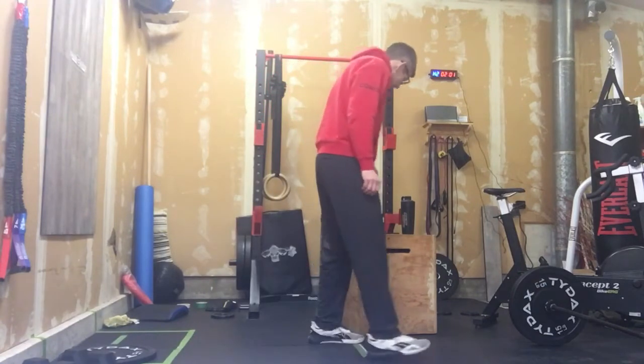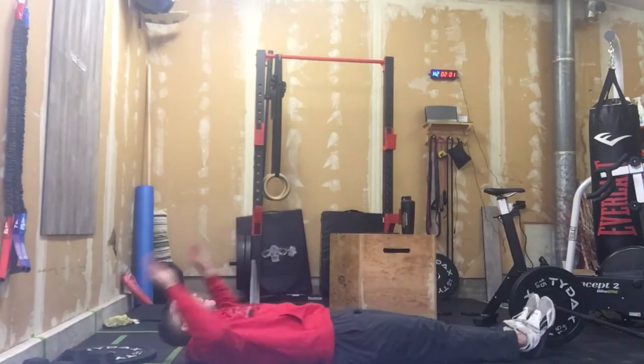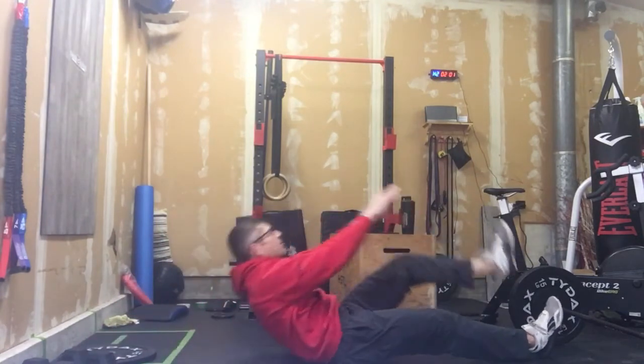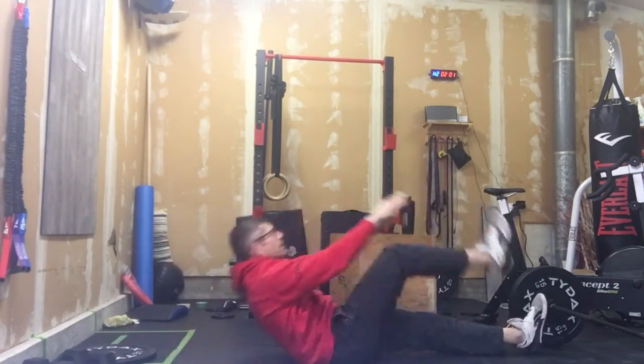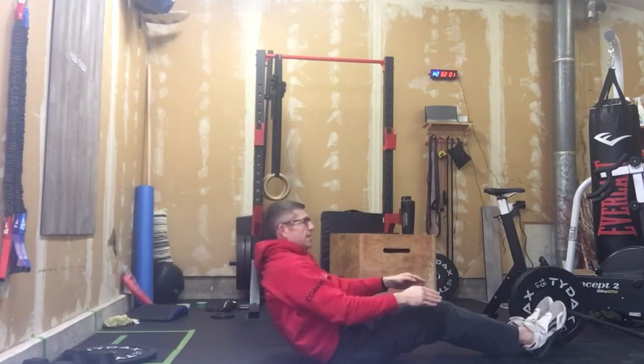So here's how that's going to flow: we're going to start out with 30 seconds of alternating leg knee-ups. We're just snapping those out. If we need to bend that knee, that's fine. 30 seconds, go.